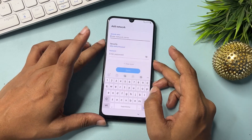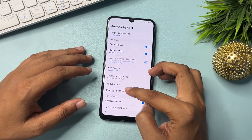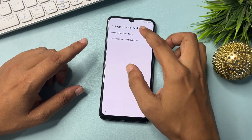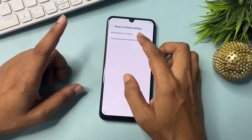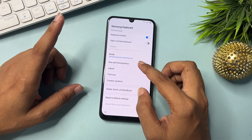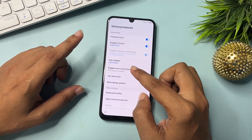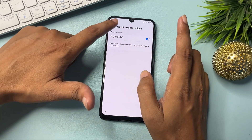Here you will get a Settings option — click on it. The Settings page will appear; scroll down and you will get an option of 'Reset to Default Setting.' Click on it. You will get two options: the first is 'Reset Keyboard Setting' — clear it; the second is 'Erase Personalized Prediction' — clear this personalization option too. Go back. Also, select 'Suggest Text Correction' and turn it on. Then go back.